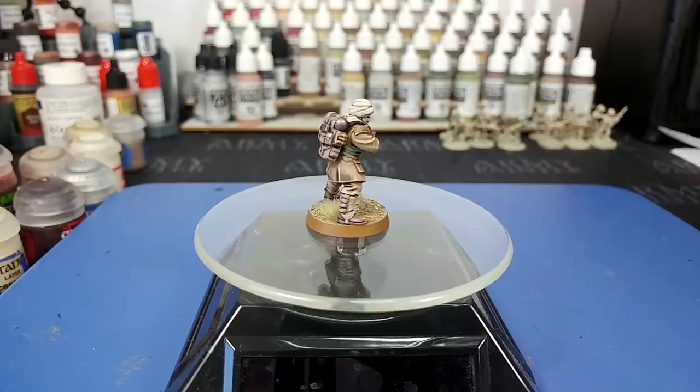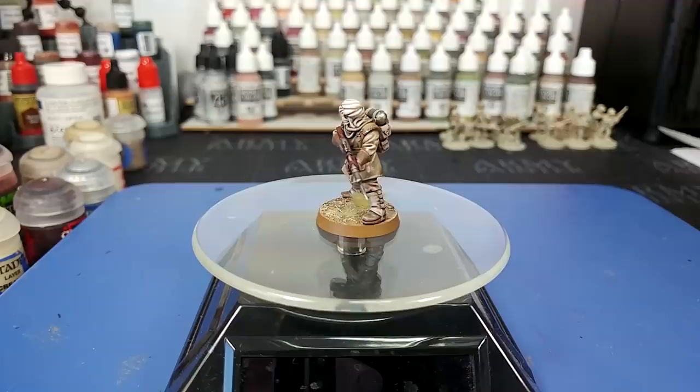Hello and welcome to — well, not necessarily a how-I-paint-things video. What I'm doing today is just saying hi. I'm back.